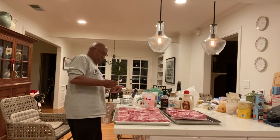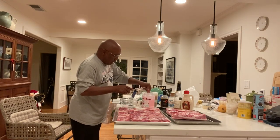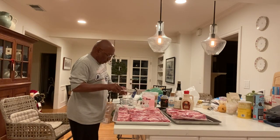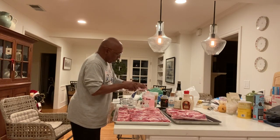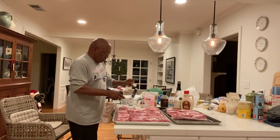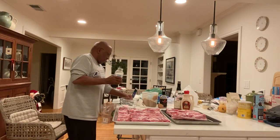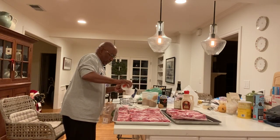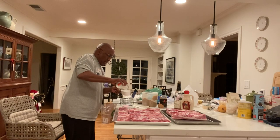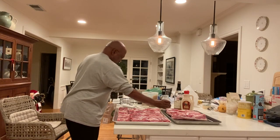We're going to start mixing our slurry. We've got 15 pounds, so it's going to be two per five pounds — so six teaspoons of pink salt total. Now we're done with our pink salt.